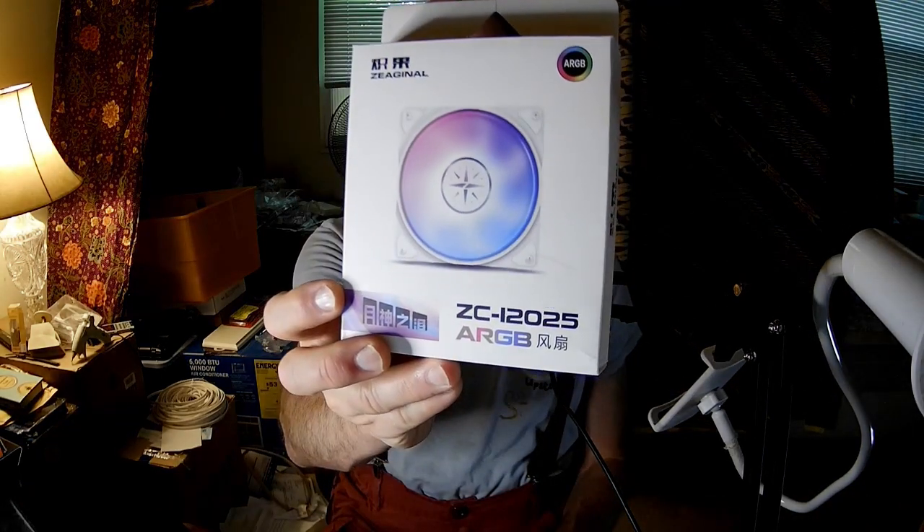Hello fan fans, I'm the PC Expert Amateur and we're going to take a look at the Yeston Zeganal ZC12025ARGB, called the Tears of the Moon God, and it's a little bit of an interesting story with this.